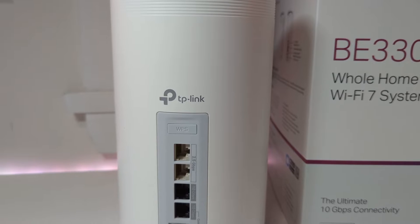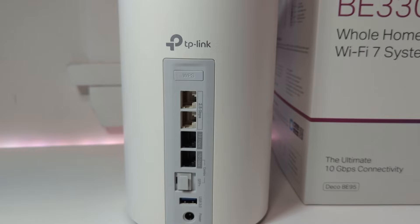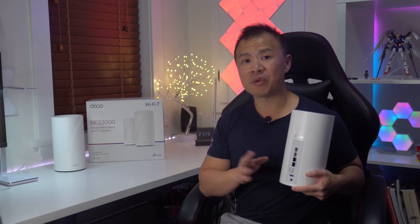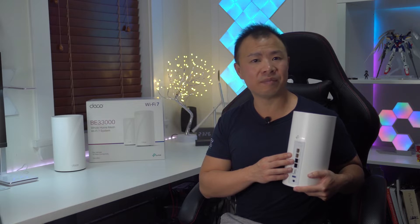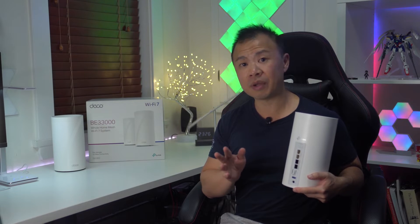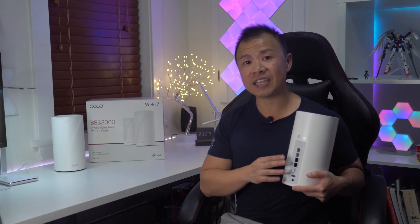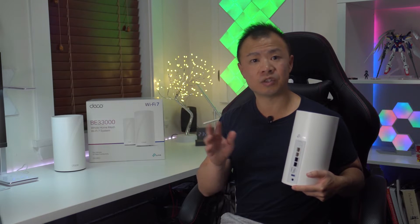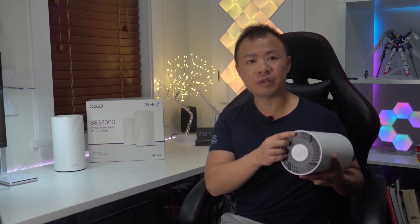Along the back of the Deco BE95 there are two 10-gigabit Ethernet ports, two 2.5-gigabit Ethernet ports, one SFP port, one USB 3.0 port, and a power port. The two 10-gigabit Ethernet ports can be used for high-end networking equipment or as a wired backhaul for other devices. If you have an SFP module, the SFP+ and 10-gigabit ports can be used together to convert fiber data for use by the Ethernet cable.